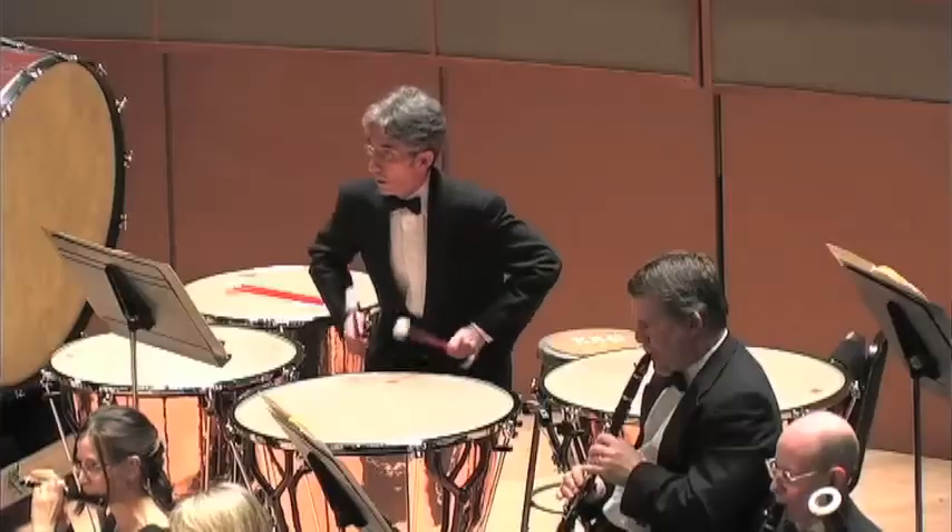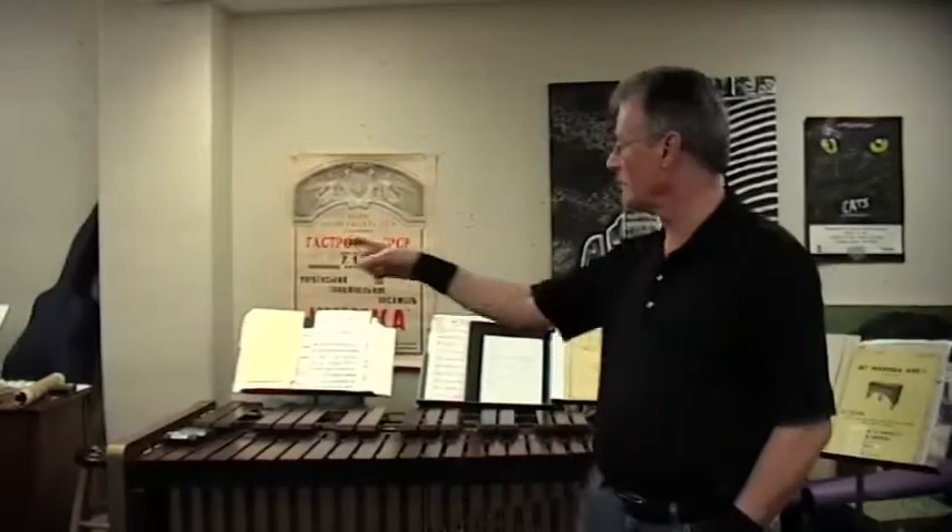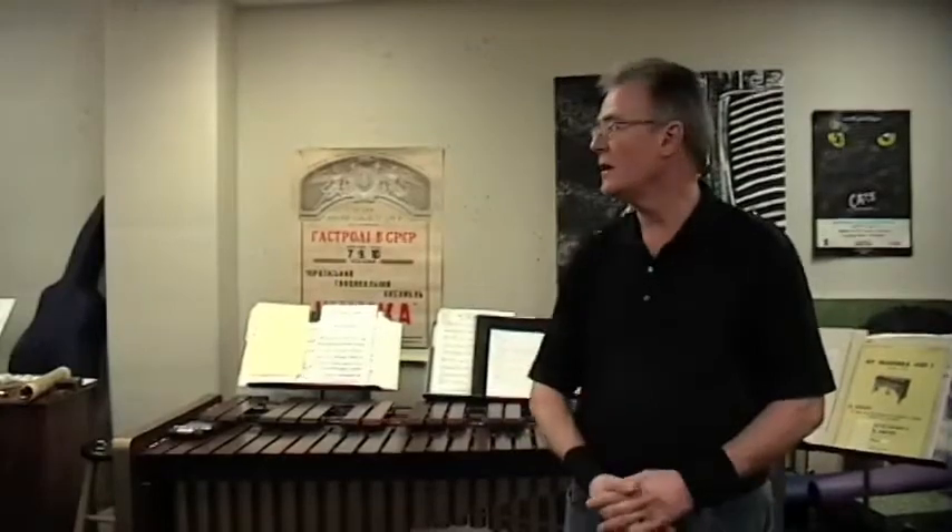Percussion is basically broken down into two main groups of instruments: pitched and non-pitched. Pitched instruments, of course, are instruments like the timpani, all the mallet instruments — xylophones, marimbas, glockenspiels, tubular chimes, vibraphones. And then we have all the non-pitched instruments, which are the myriad of things that we have in my studio here.